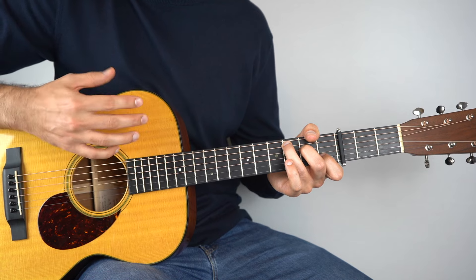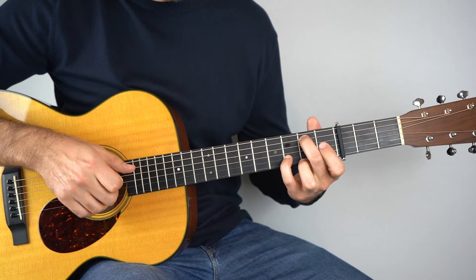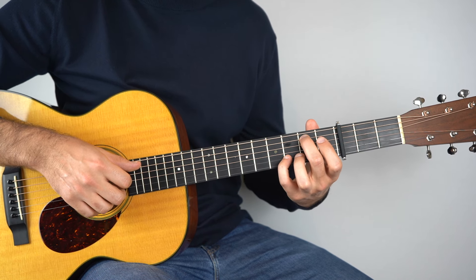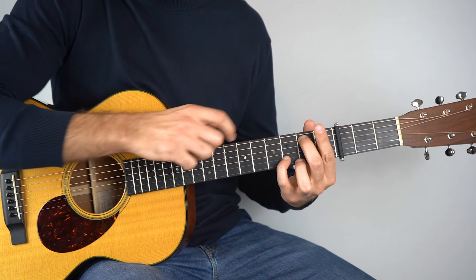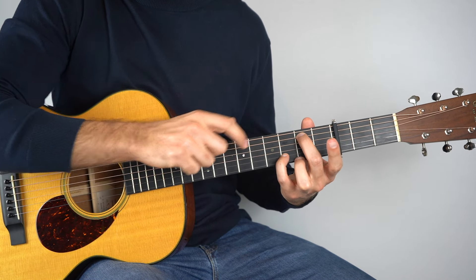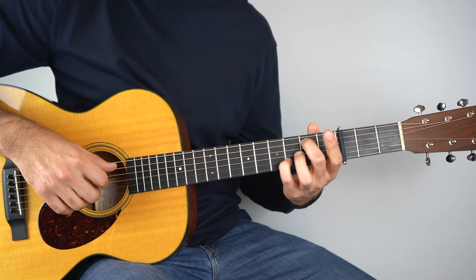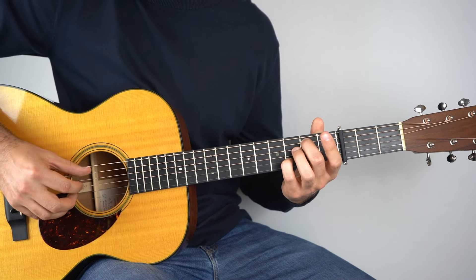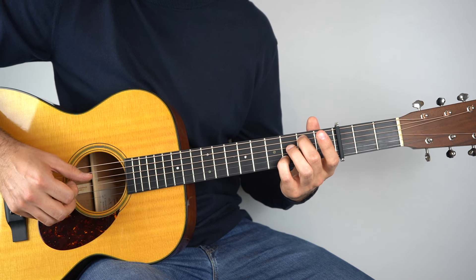Then we just need to work it through the chords. So on to our G/B — I'm holding down the second fret on the fifth string and the third fret on the second string, ideally using your second and your fourth finger. But it's the same pattern in your picking hand: 5, 3, 4, 2, 5, 3, 4.